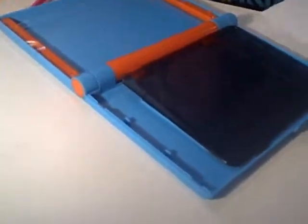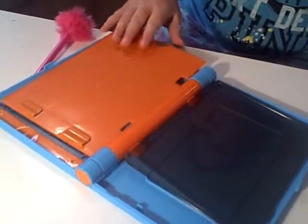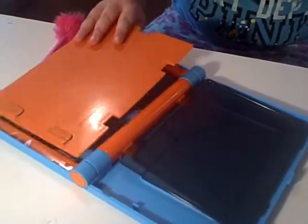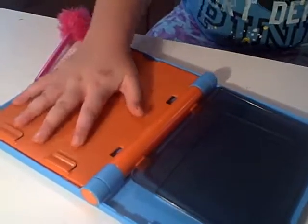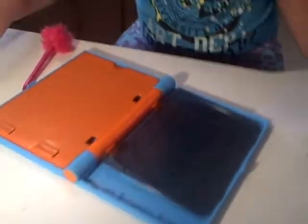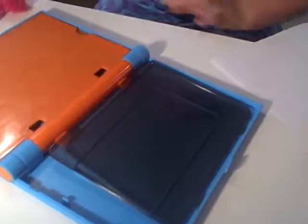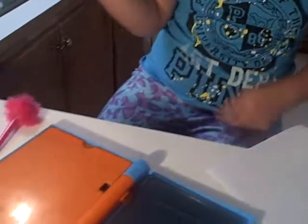I will draw something for you today. So here's my paper, which is the clipboard. You have to be at one certain angle for you to draw. That's the bad thing about it, because what if you don't have that perfect angle? So let's get started.